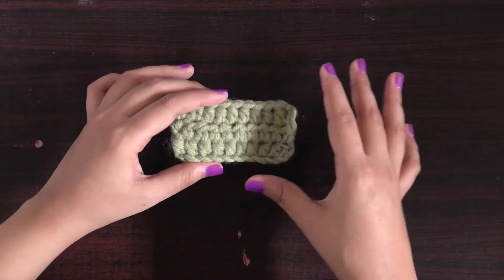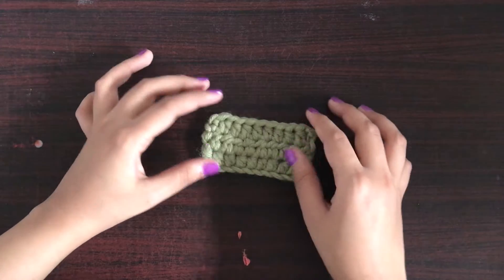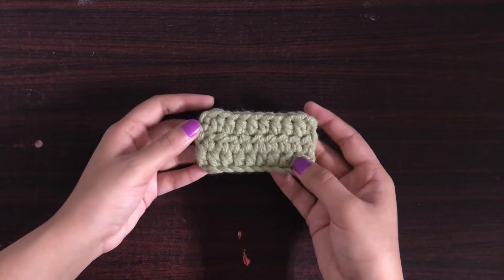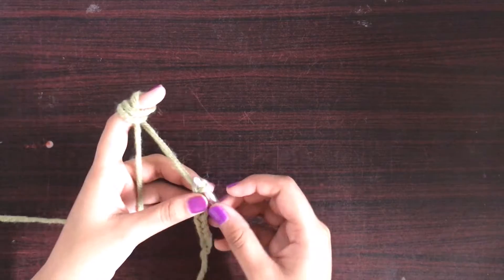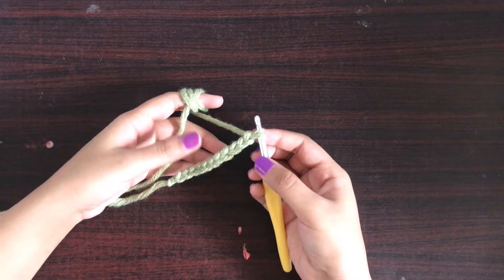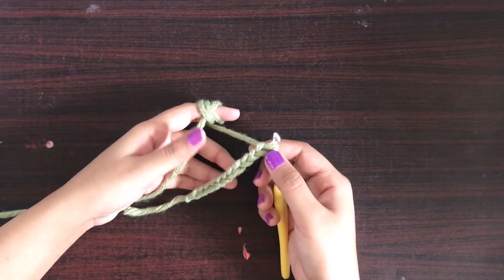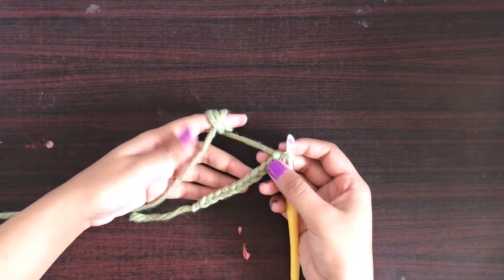So let's get into the video and see how we can crochet half double crochet. We will simply begin with a foundation chain — you can use any number of chains. If you are using a pattern, follow that for the foundation chain. Here I have a random number of chains.